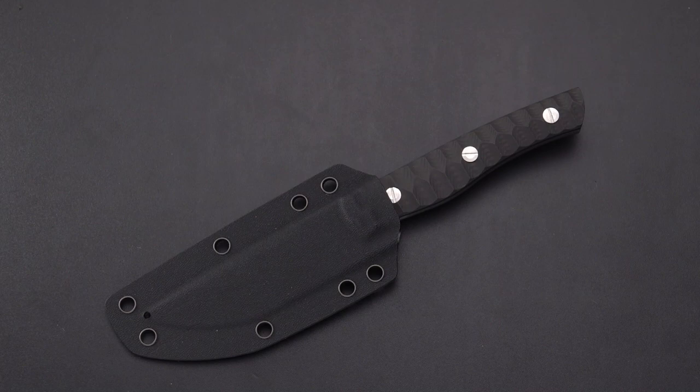Hello there, blade lovers, and welcome back once again to another fixed blade review here on Old Sword Blade Reviews. I have something today that came in from Bestech. You don't see too many Bestech fixed blades, but when they do come out, they're generally of a higher quality, and no exception in this case.